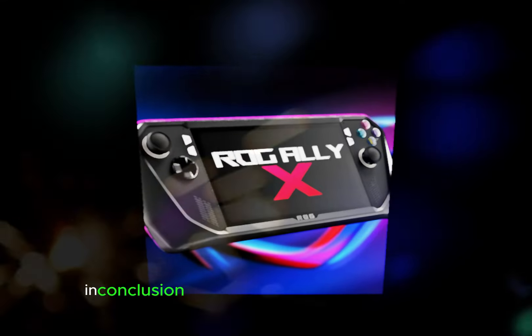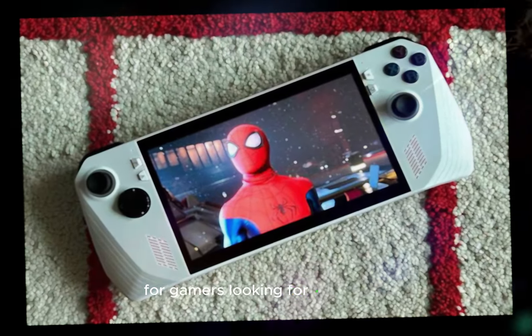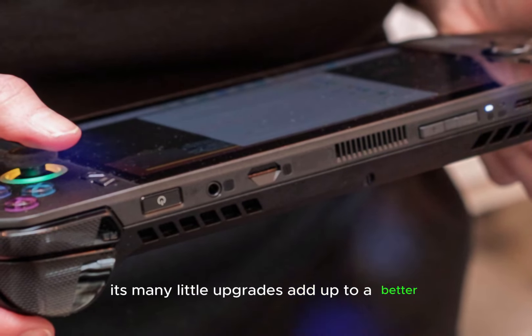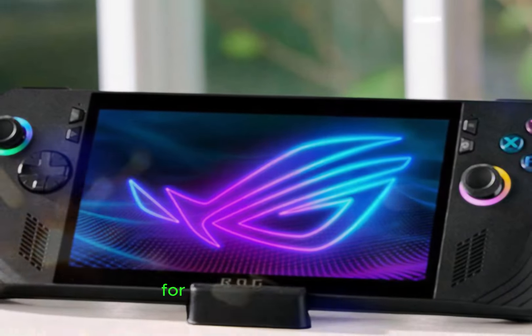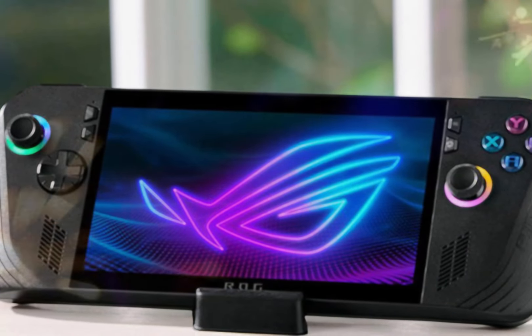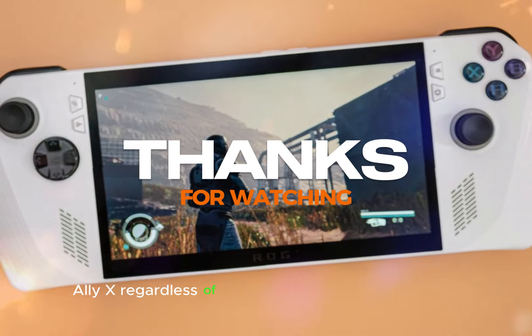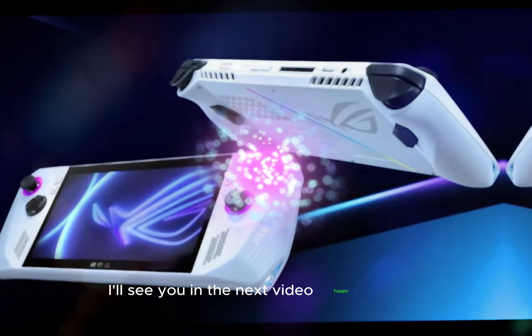In conclusion, the ASUS ROG Ally X is a solid choice for gamers looking for a versatile, powerful handheld device. Its many small upgrades add up to a better overall gaming experience, making it a worthy successor to last year's model. There is something for everyone to enjoy with the ROG Ally X, regardless of your level of gaming experience. I'll see you in the next video — happy gaming!